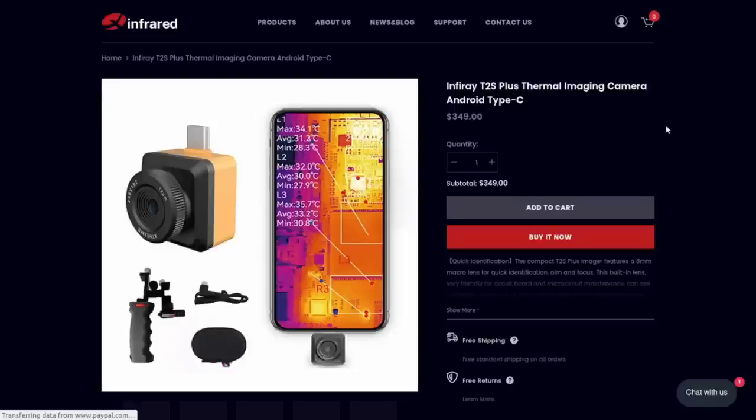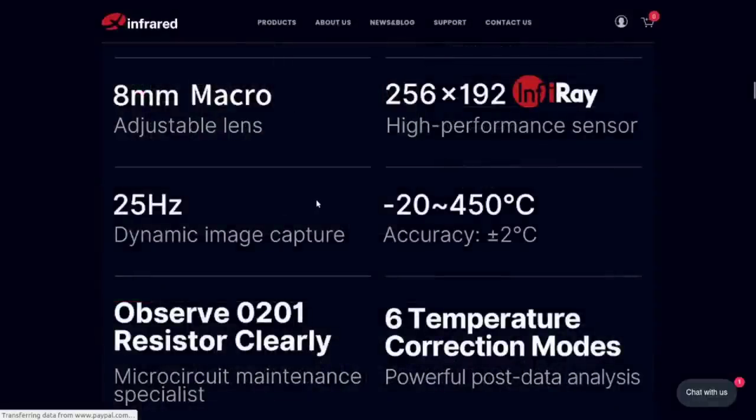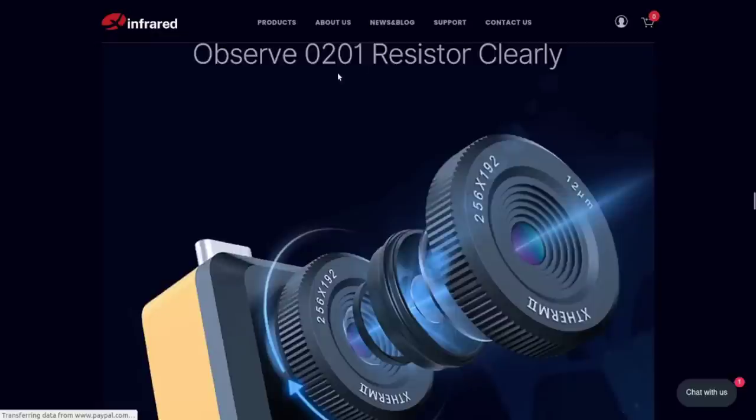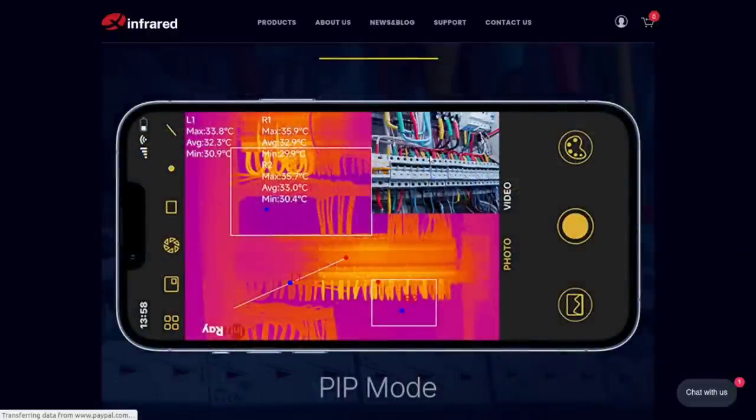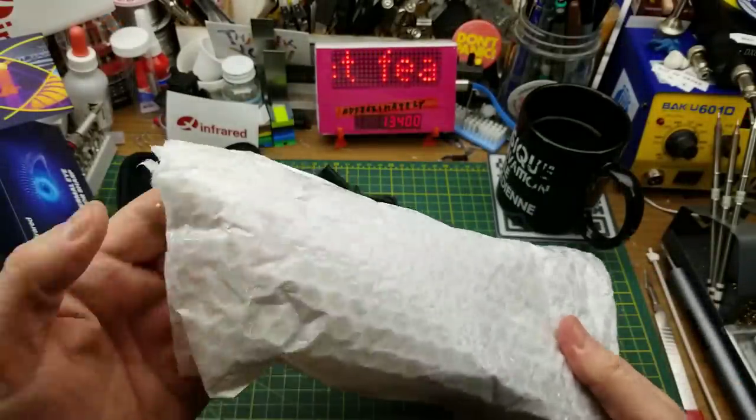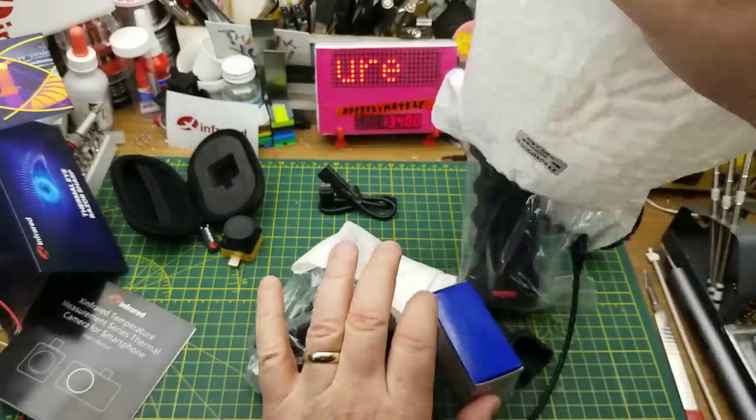They also sent me links to Amazon both .com and .ca which will have different prices and delivery. There's an accessory package showing here which I've got as well. Some specs: 25 Hz refresh rate - not a high-speed camera but it's not supposed to be. They've mentioned an 8mm macro adjustable lens that they claim will let you look at a 0201 resistor. It also has a picture-in-picture mode, which is kind of cool - most cheaper cameras don't have a visible light camera in addition to the infrared.